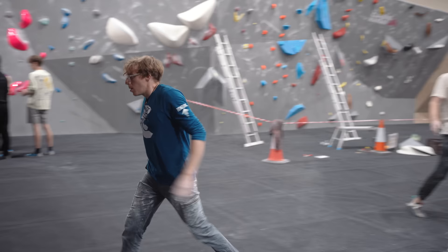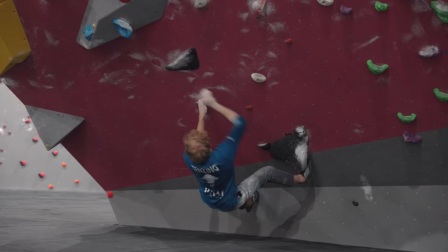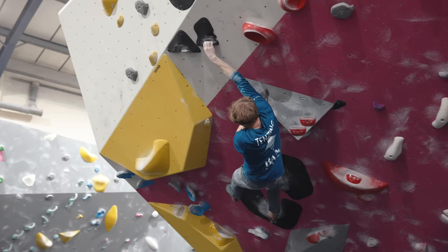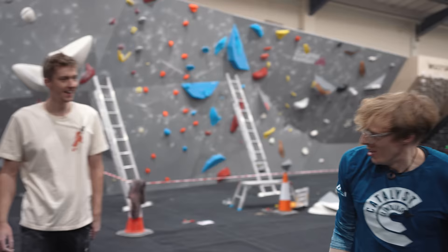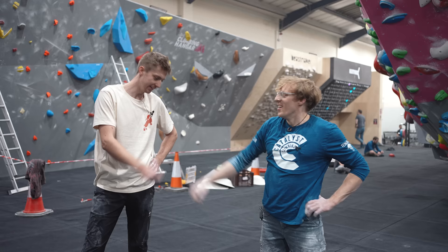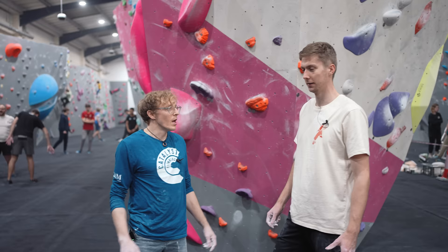Big celebration as both nail their climbs. They reflect it's been a little bit of coaching, a little bit of smashing, a little bit of climbing — a couple of really interesting tips, and they ended up just seeing where the hip movement took them.